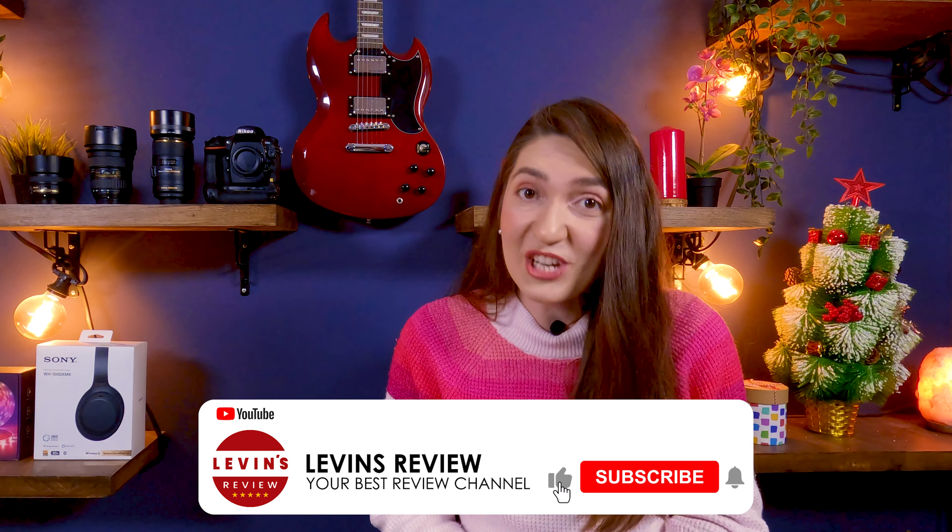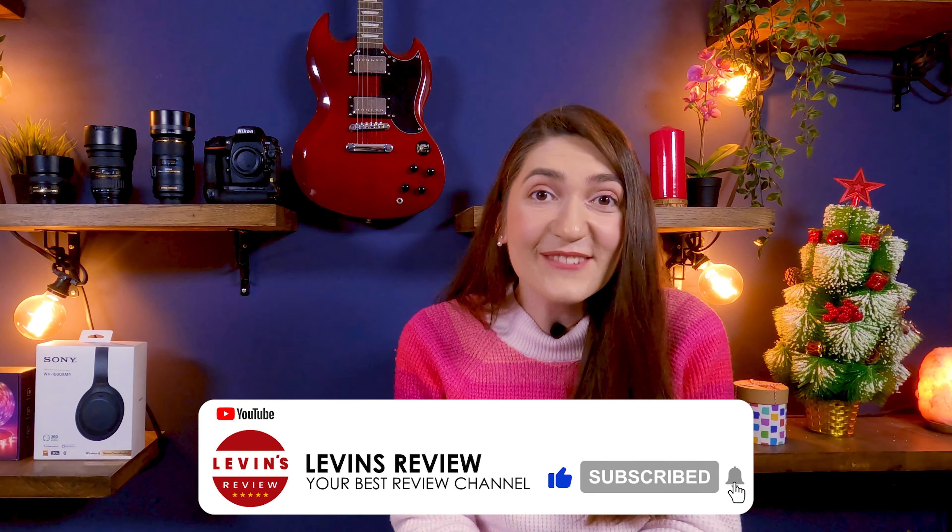And before we move on, guys, you will find on our channel great reviews, fabulous tutorials, tips and tricks, and everything you need to know to make the most out of your products. So please click the like and subscribe button to support our channel and help us spread this video to more people. And now let's continue.